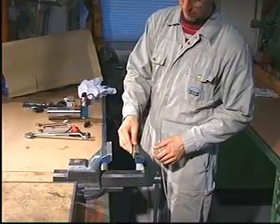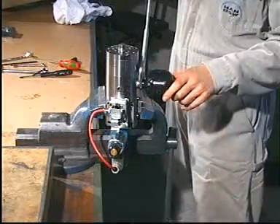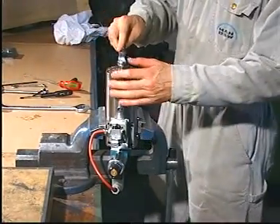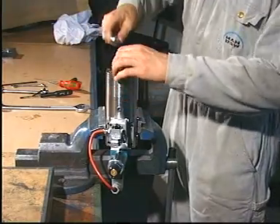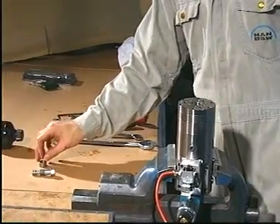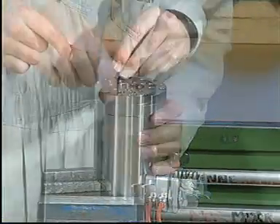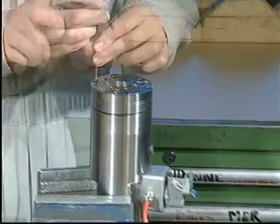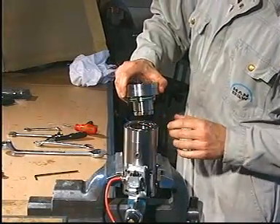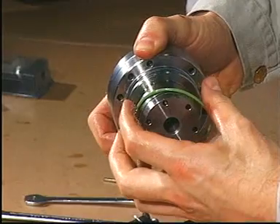Secure the lubricator in a bench vise with soft jaws. Unscrew the oil accumulator and the adjusting screw and remove the bushing. Discard the O-ring from the adjusting screw. Remove the screws that secure the cylinder block to the housing and remove the cylinder block. Discard the O-ring from the cylinder block.